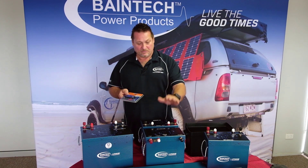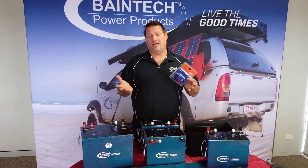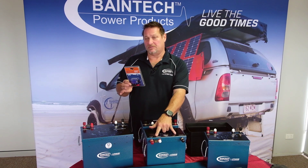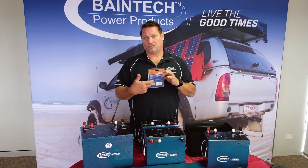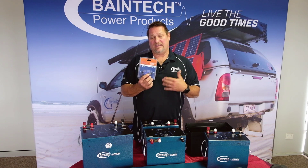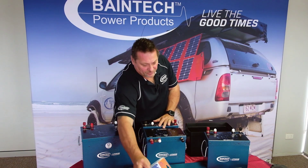If you want to track and monitor your battery via Bluetooth — whether on a phone, smartphone, or iPad — you can get this little device, attach it to your positive and negative battery terminals, and download the app listed on the back, available for Android or iOS. It will show you your battery voltage, the status of the battery, and other information. A fantastic little device, great for these batteries.